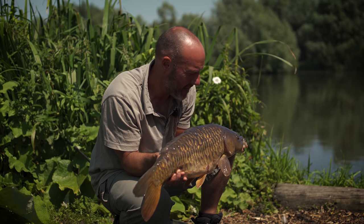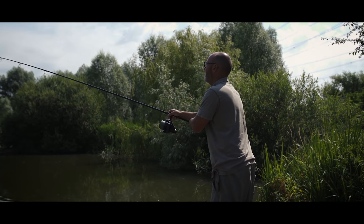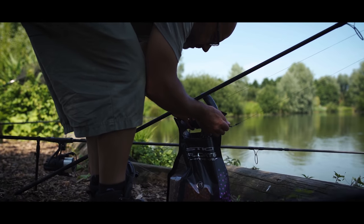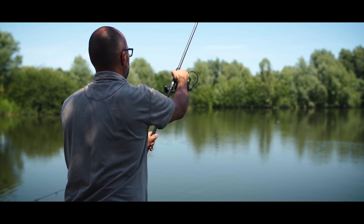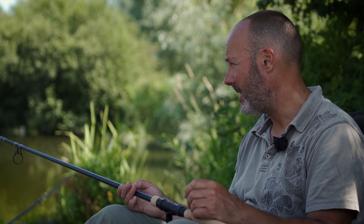That really is one of the best bits of advice I've ever been given, so if you only take one thing from this film, take that. We've been feeding the swim with floaters throughout, and the seagulls have been a pain but the fish have been half-interested. So I'm going to get this fella back in the lake and we're going to look at floater fishing next. The first thing with floater fishing is that it's always best to have a dedicated setup if you can.